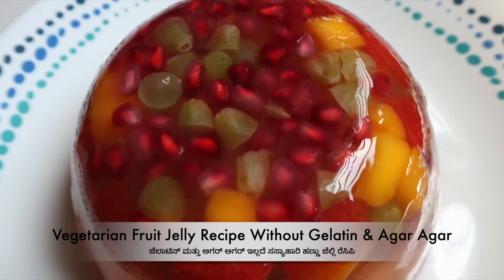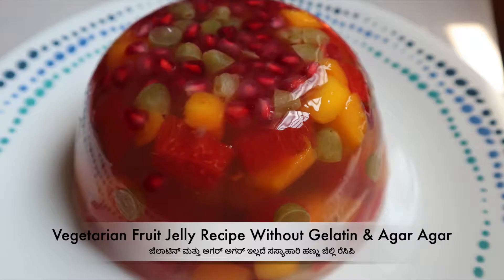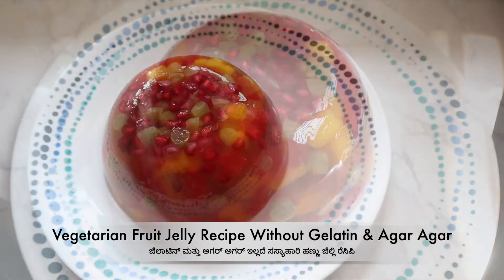Hello everyone, this is a vegetarian fruit jelly. I will use agar agar instead of gelatin. This recipe is very important.